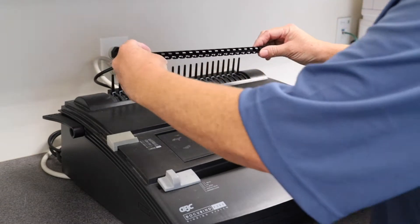Now we're ready to punch the binding holes into our pages. Again we're going to make sure everything is lined up. We're going to slide the pages in and push them right up against the edge guide and then we're going to punch. After we do that, keep those pages together and now you're going to slide them onto the comb that you opened.